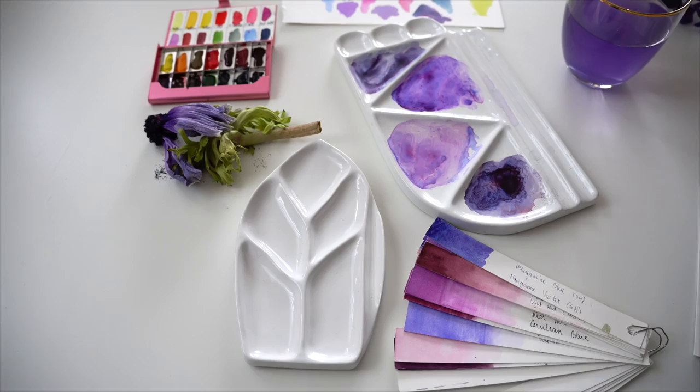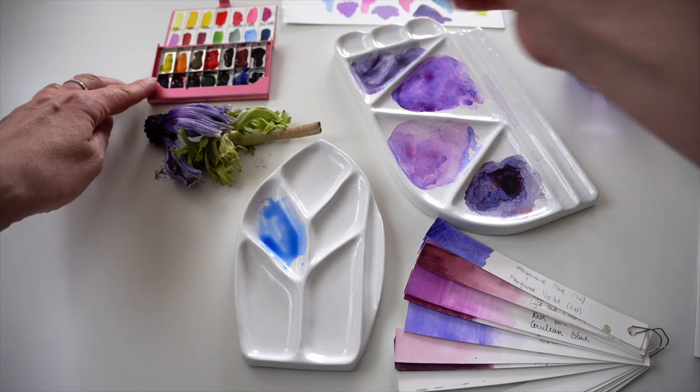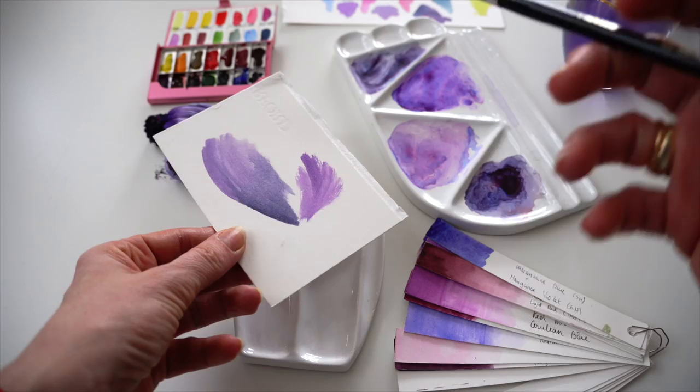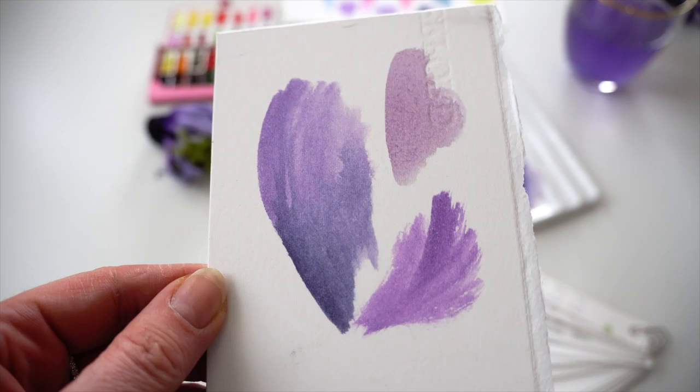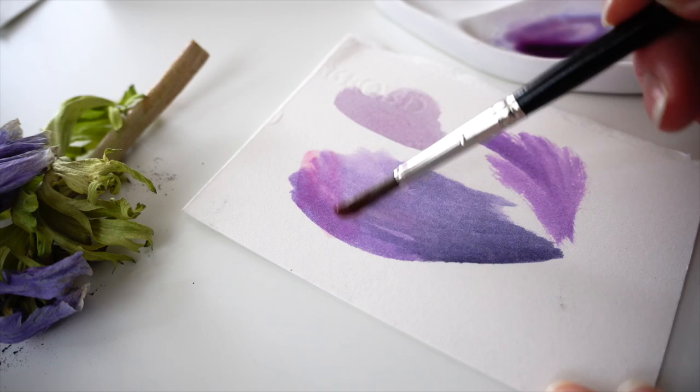Now I want to show you some watercolor mixes using red pigment and why I'm not using them in this case. Taking ultramarine blue together with alizarin crimson for the first mix — it seems violet, but if I compare to my previous mixes it is slightly off. It's not so vibrant and fresh. If we want to make our violet color fresher, going over with a watery wash of clean pink pigment will do the trick.